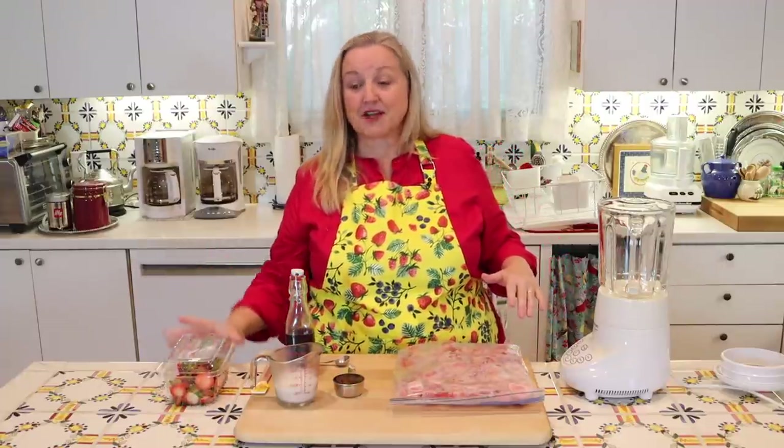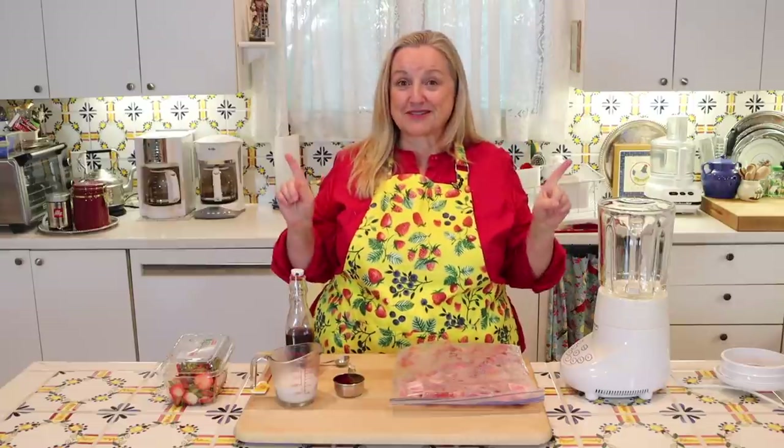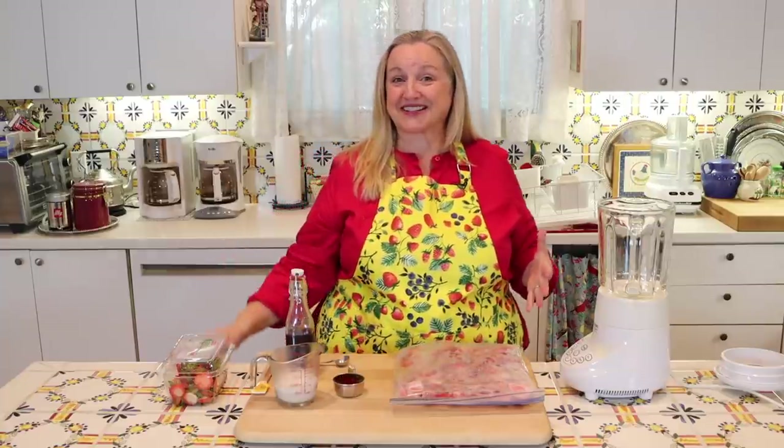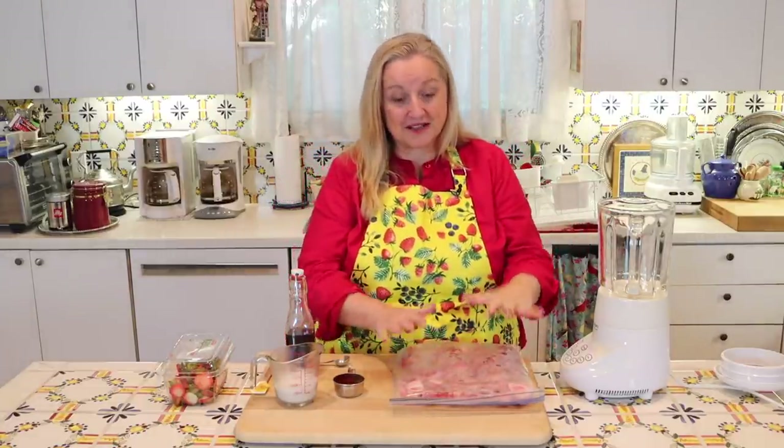I've just cut the tops off but I'm saving them, because if you've been with me for a while, you know I don't like to waste anything. You can make homemade strawberry vinegar with these, very similar to the way you make apple cider vinegar. I'll be sure to link to it in the iCards and in the description below. You're going to want about a pound of frozen fruit.